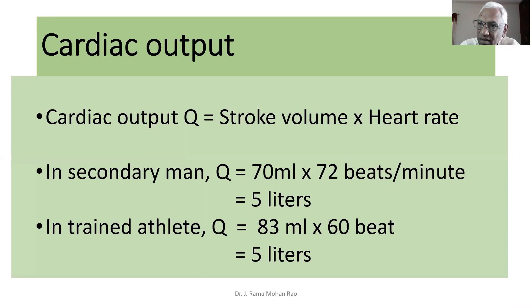The heart beat is the same as stroke volume. This technique is called cardiac output — determined by stroke volume. The stroke volume and heart rate together determine how the cardiac output is calculated.